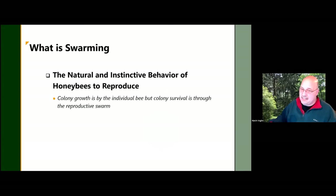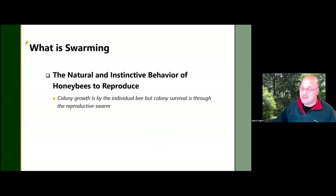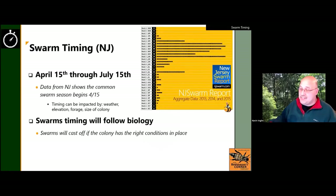People outside the beekeeping community feel terrorized when they see thousands of bees, so as good neighbors we want to practice swarm management. Swarming is the natural and instinctive behavior of bees to reproduce. A single bee cannot make a colony — it has to be the superorganism — so they cast off half of the superorganism that restarts a new colony.